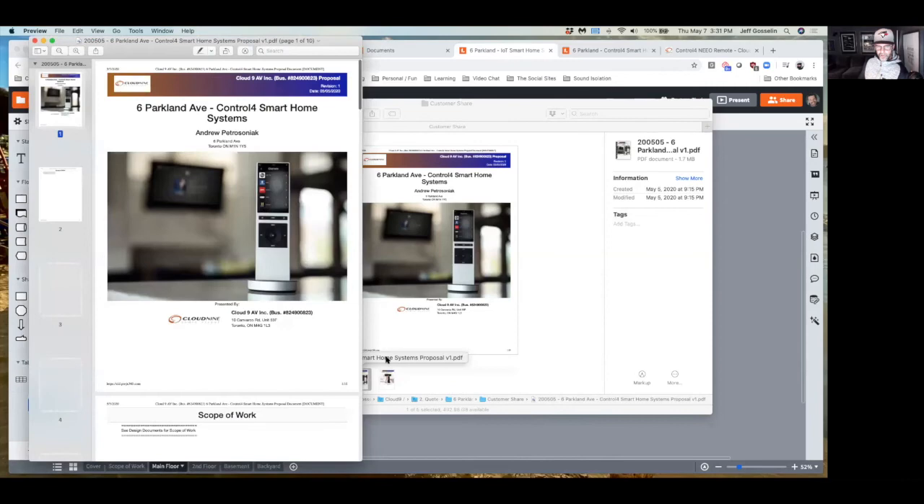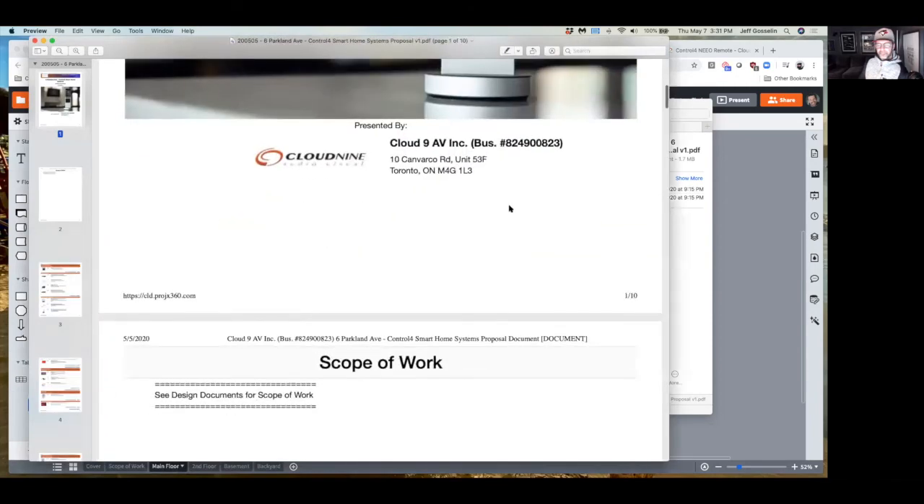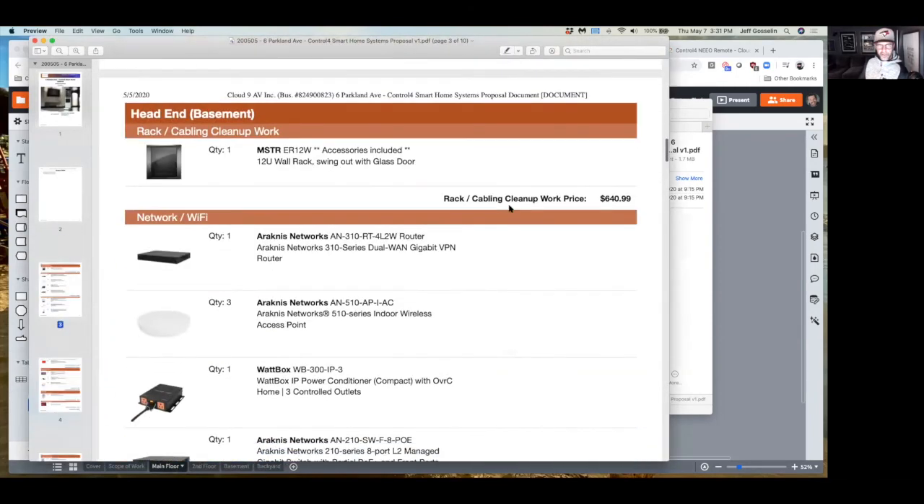So the total for this one is $12,000 for equipment and $6,500 for labor. There's a 2% project admin fee — if you decide to pay by e-transfer or check that will go away. I'll let you go through that in more detail when you get it.